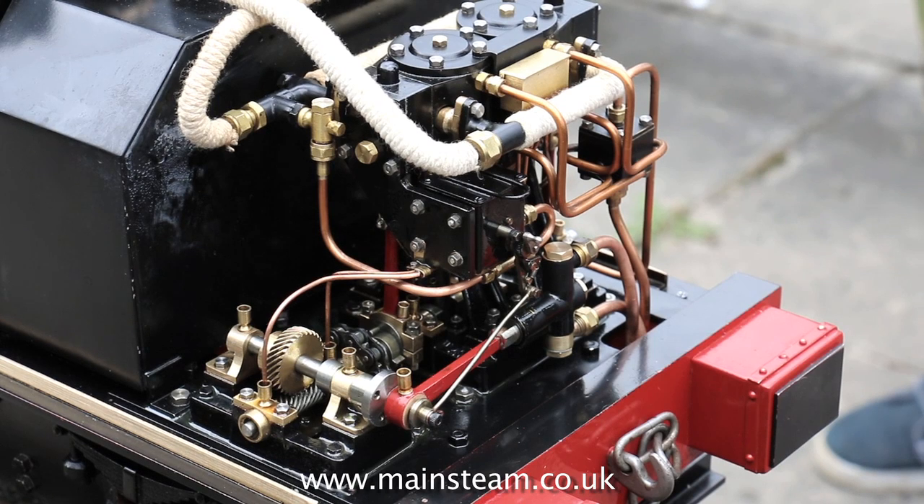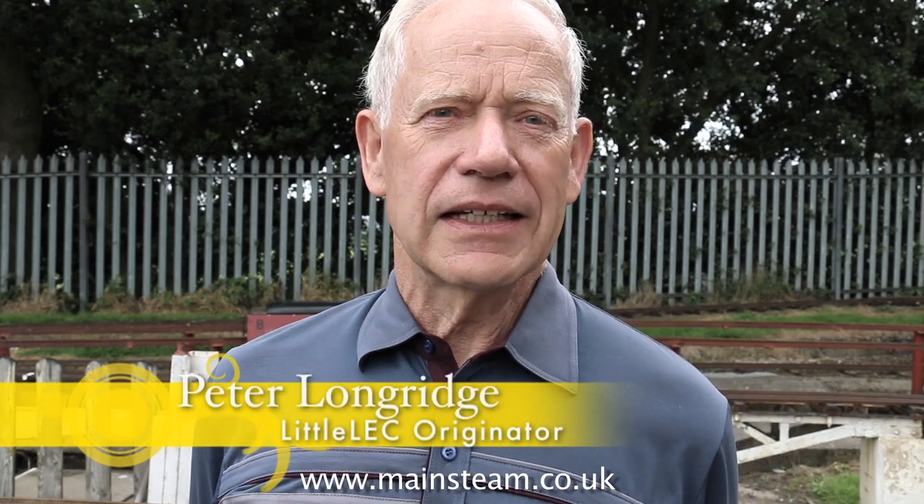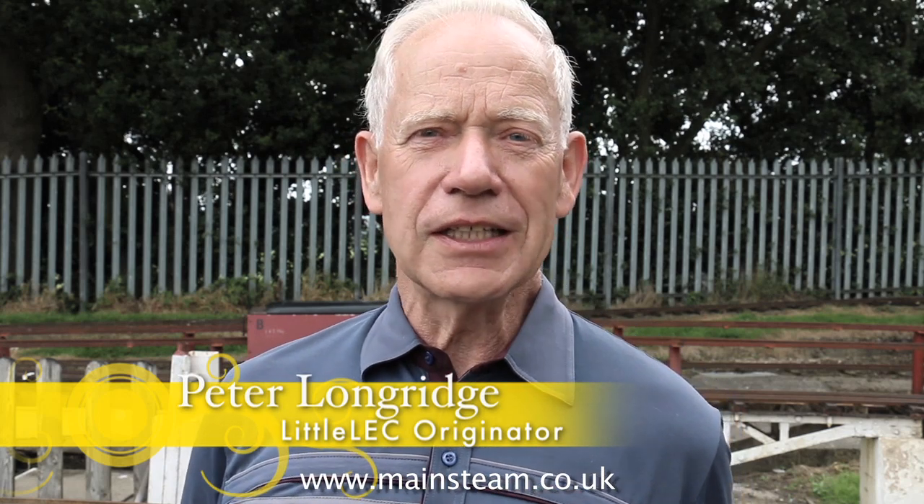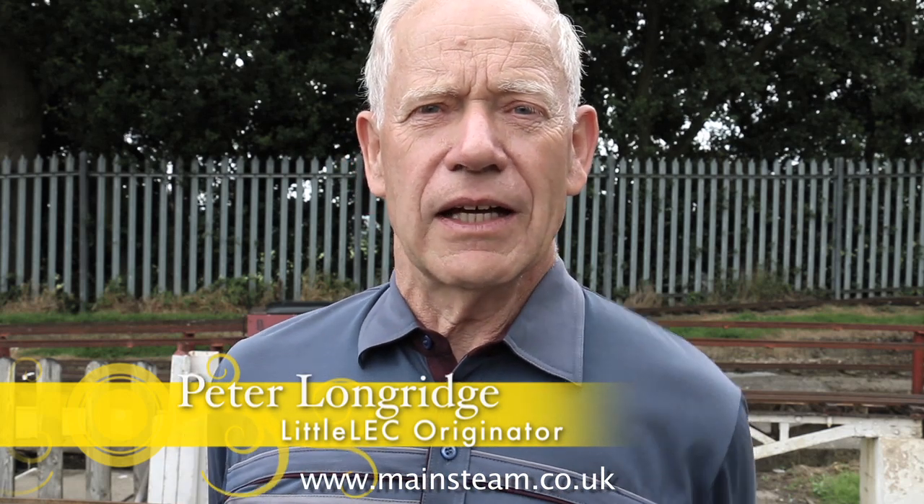I could have possibly run another lap with the coal I've got. Redimension the ports. The thing is, you don't want to start with bigger valves. The competition we've got running here today is called Little LEC, and it stands for the Little Locomotive Efficiency Competition. It's intended for running models of no more than 50 pounds dry weight — meaning there's no water and no coal in the locomotive at the time.